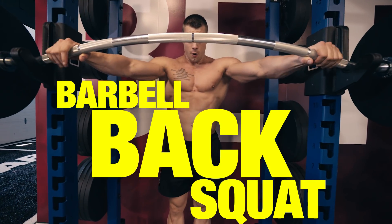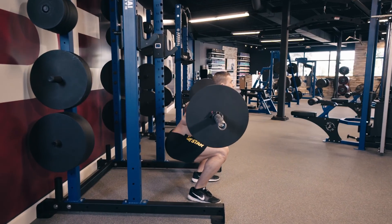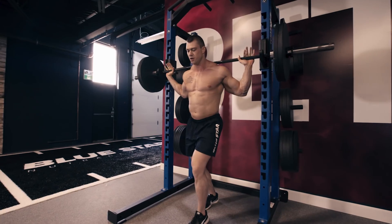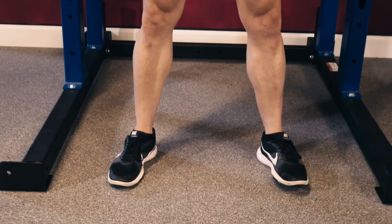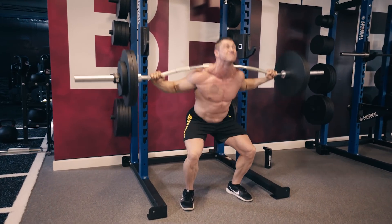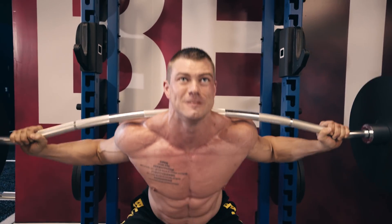Exercise 1: Barbell Back Squat. To start out, we'll blast the legs with the greatest lower body compound exercise known to man — the barbell back squat. Since we're combining old school and new, we'll perform these with the duffalo bar, which helps alleviate shoulder strain, but you can perform these just as well with a regular barbell. Because this exercise allows you to load up a ton of weight, it's a serious mass builder for your entire lower body. Remember to brace the core, keep your knees out, and squat down past parallel for a full range of motion. This will likely be your heaviest exercise of the entire workout, so remember to bring the intensity.